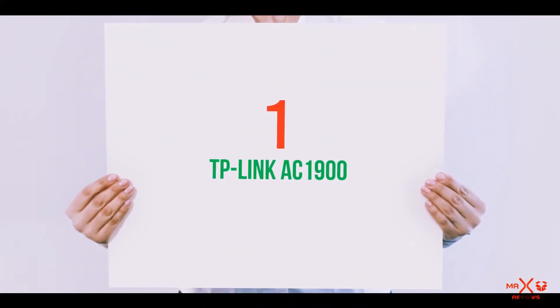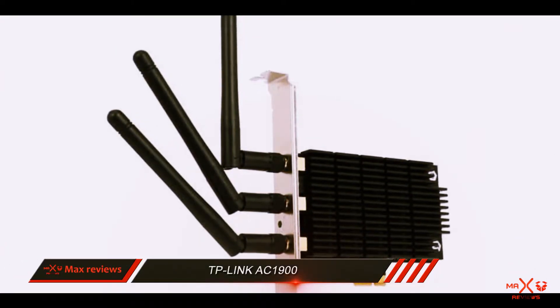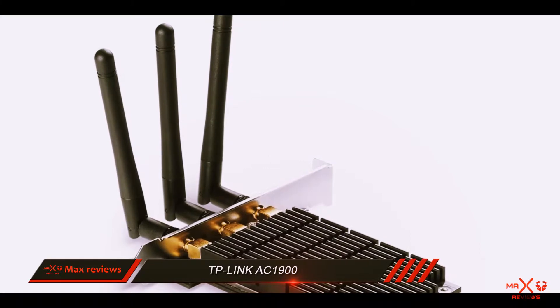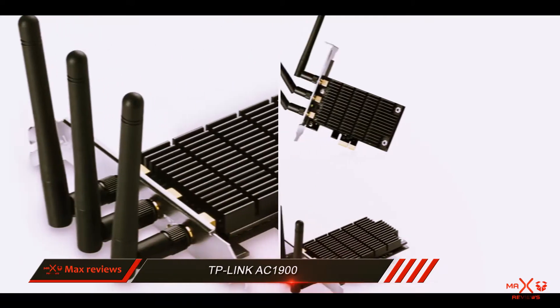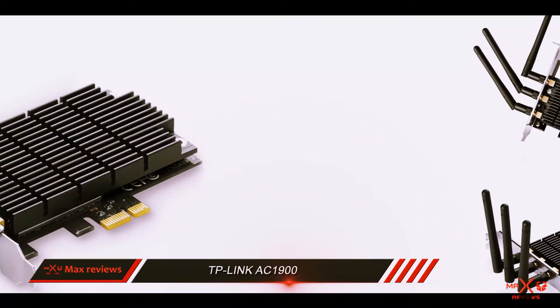And number 1 on this list: the TP-Link AC1900. Even though there are some great options for independent Wi-Fi router devices, it's just not feasible to get them, and that's where USB Wi-Fi adapters come in. Renowned networking products brand TP-Link is back in action with its latest wireless adapter that's meant for hardcore use.